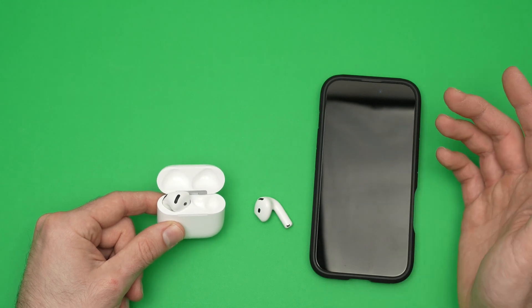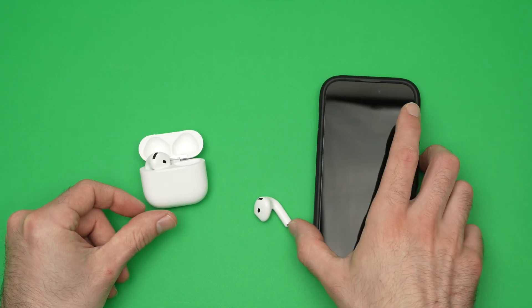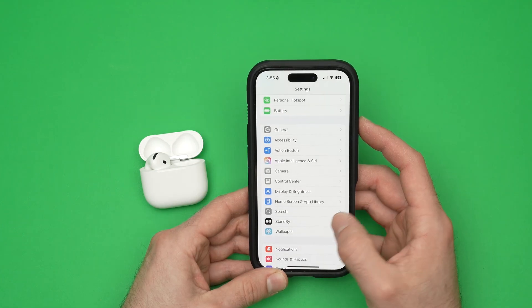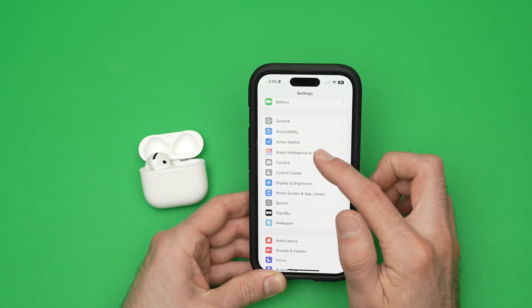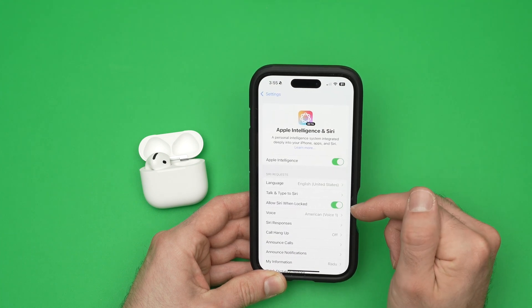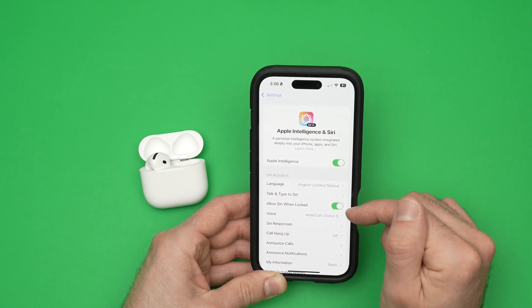First thing is to enable Siri on your phone. Once you're in the settings of your iPhone, go down and you should see Apple Intelligence and Siri — click on it. Over here, you should see 'Allow Siri when locked.' This should be turned on.